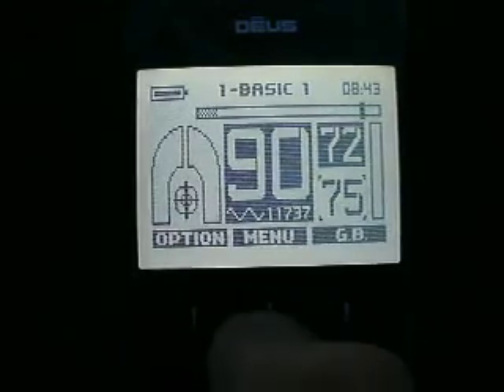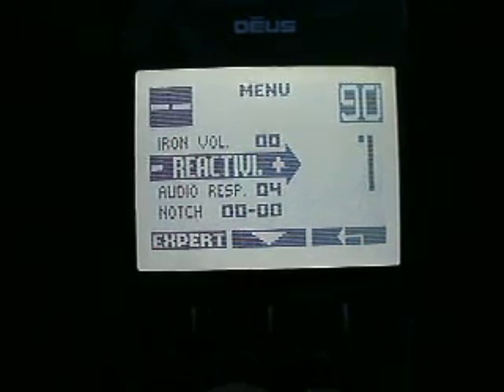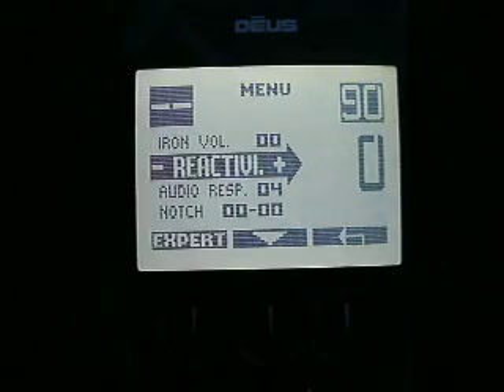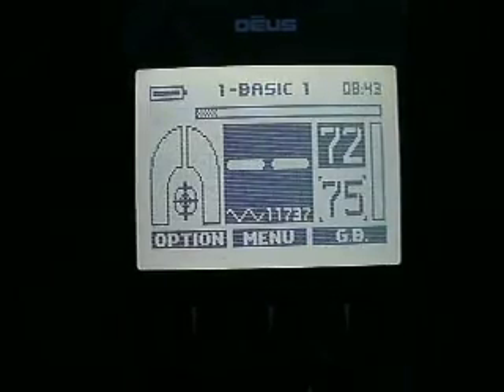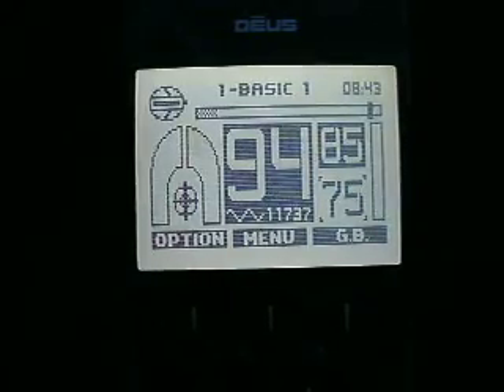I'm going to take just a second and change — we're going to drop it down to zero, let's just try zero here and see what it does. If you'll notice, it's changed the length of the audio.